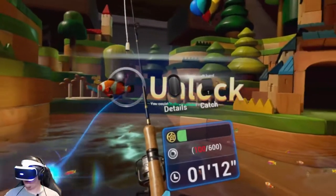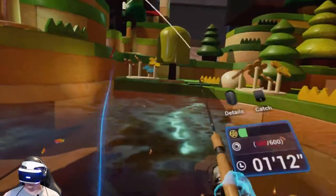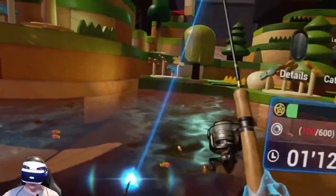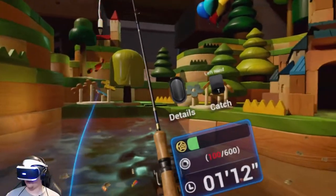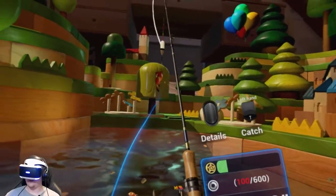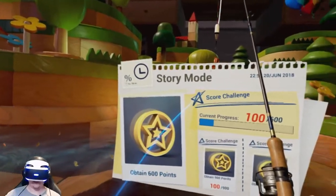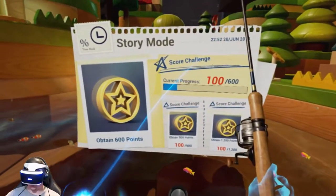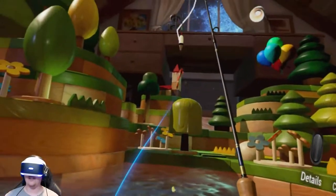We're on a timer. It doesn't give me any information on the fish details — just progress details. It doesn't give you details on the actual fish. That is so strange. Maybe just this mode.